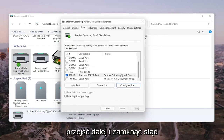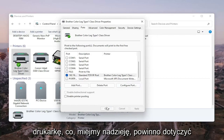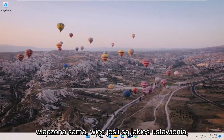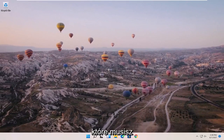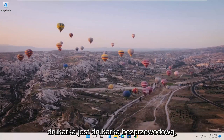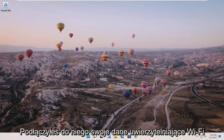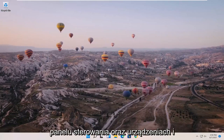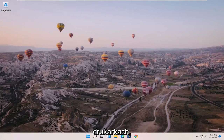Once that is done, go ahead and close out of here. Restart your computer and your printer, and that should hopefully be about it. Also make sure your printer is turned on. If it's a wireless printer, make sure you've entered your Wi-Fi credentials so everything can sync up. What I just showed in Control Panel under Devices and Printers should hopefully resolve the problem.